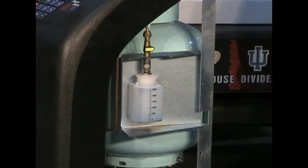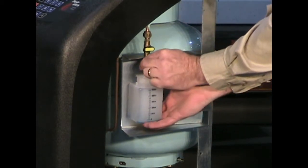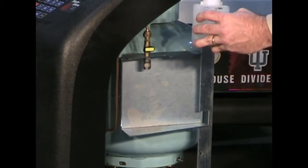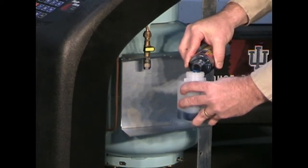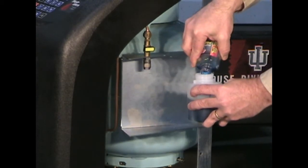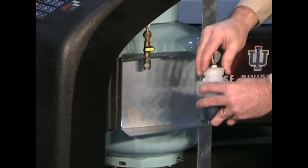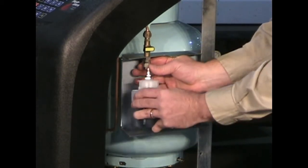To fill the oil bottle on the CCST 200, release the quick disconnect coupling holding the bottle in place. Open the cap, add new oil from a fresh bottle, fill to 200 cc's, replace your cap, and replace into the quick disconnect.